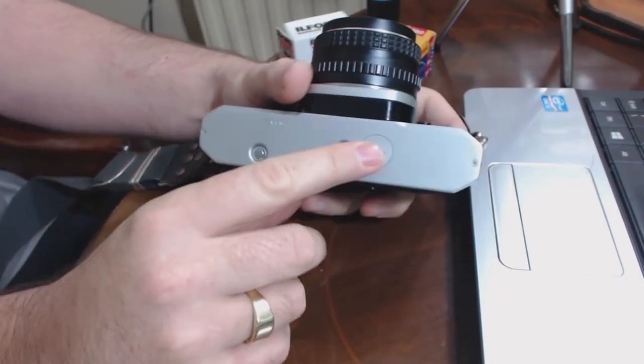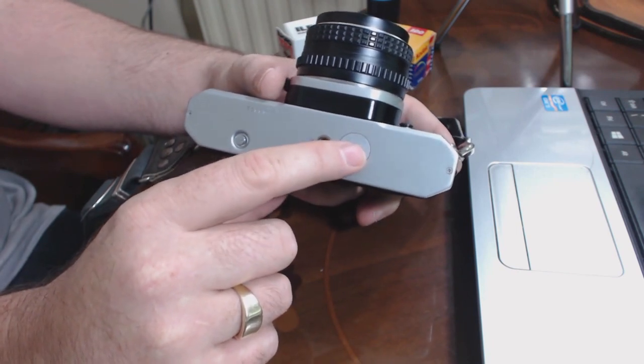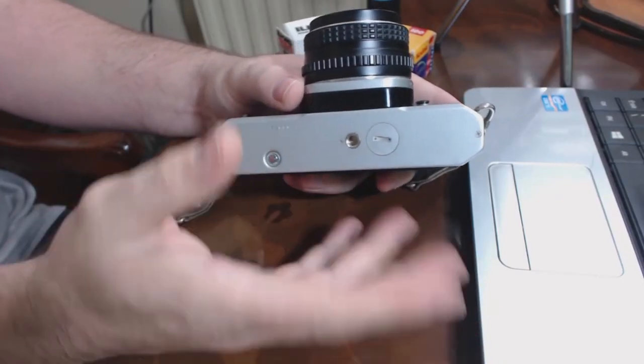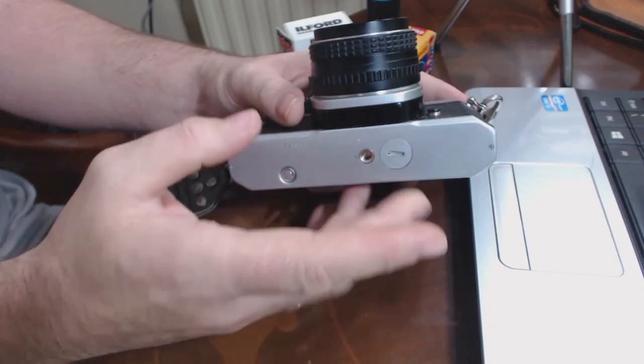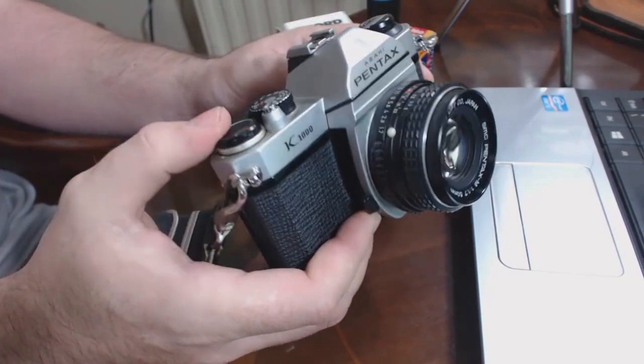If you've got a screwdriver with you, pop the bottom off, take the battery compartment off, and you should find a couple of batteries in there. If the batteries have leaked, it's not the end of the world, because this is a fully mechanical camera — it doesn't need the light meter to work. If they haven't leaked and are just flat, take them out. You can put LR44s in. Being a fully mechanical camera, the Pentax K1000 could use an external light meter, or you can just use the Sunny 16 to meter your photographs. It doesn't matter if the light meter doesn't work at all.